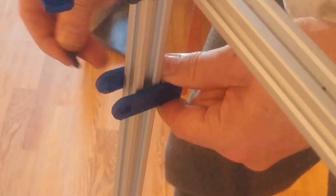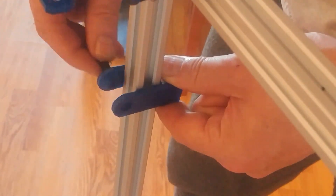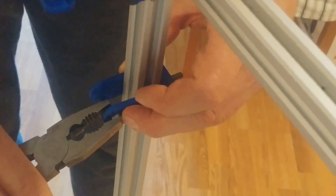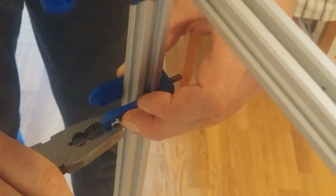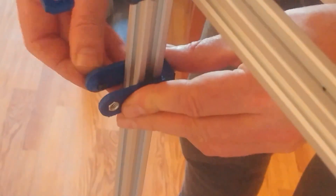You want the fork on the frame like this. Remember to put the M5 by 20 inside, so you want the screw to be from the outside in. You want it not to be in the slots. The nut should be inside the frame.